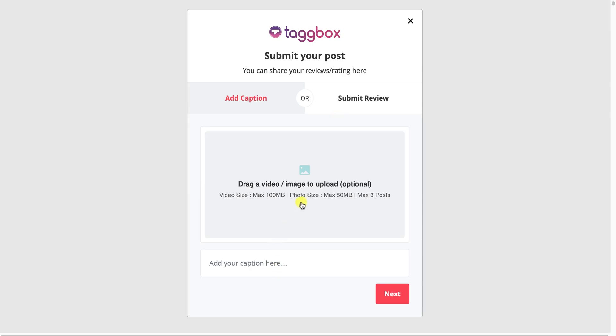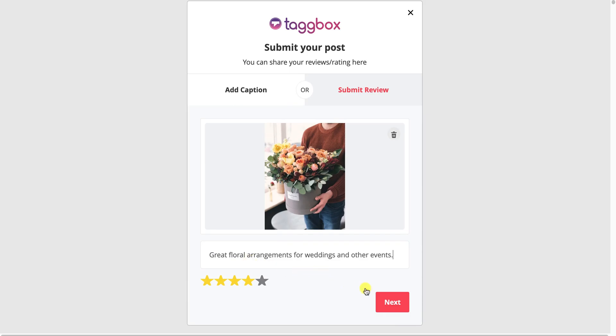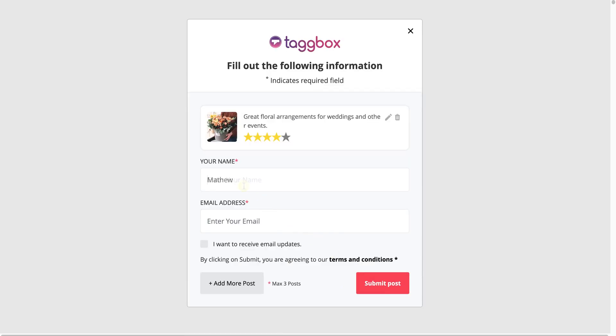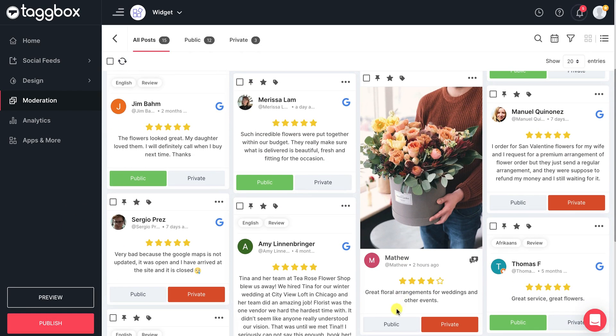You can upload a caption with an image, or you can upload a review. Give a display name or an email address, and submit the post. The review will get live on your widget once you approve it from the moderation panel.